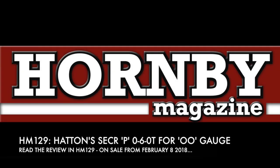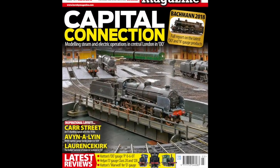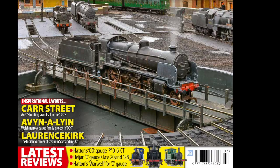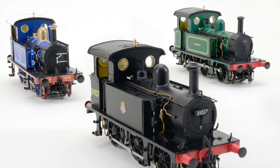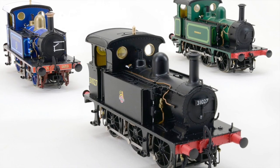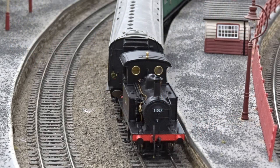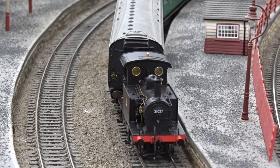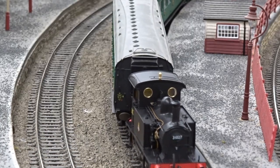Hatton's new 00-gauge Southeastern and Chatham Railway P-Class 0-6-0 tank locomotive is reviewed in full in the March 2018 issue of Hornby Magazine. Twelve different models are planned with an extensive choice of liveries and numerous detail differences incorporated. Amongst the first of the new arrivals was 31027 in BR Black with early crests, which was soon put to work on Hornby Magazine's office test track.